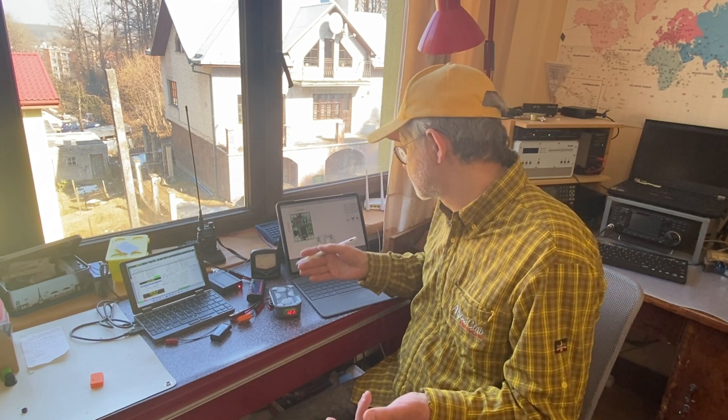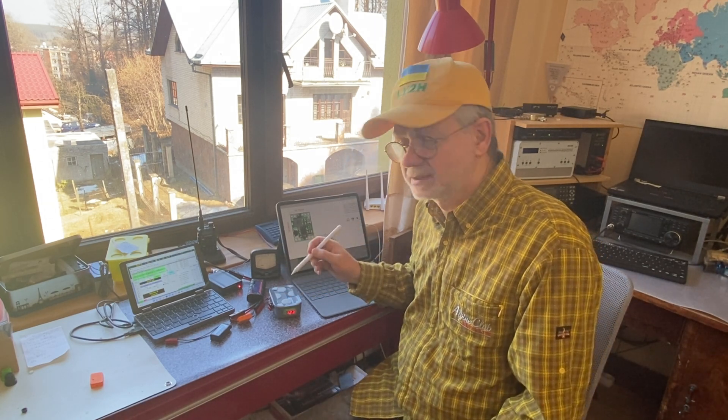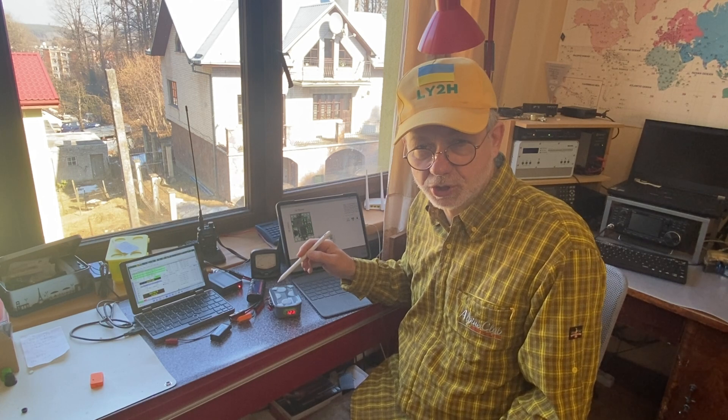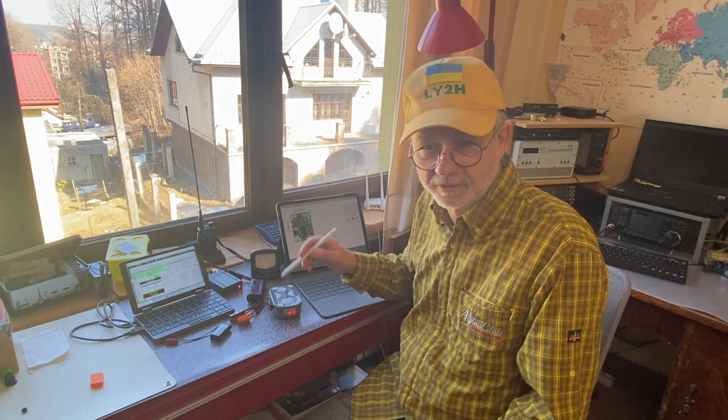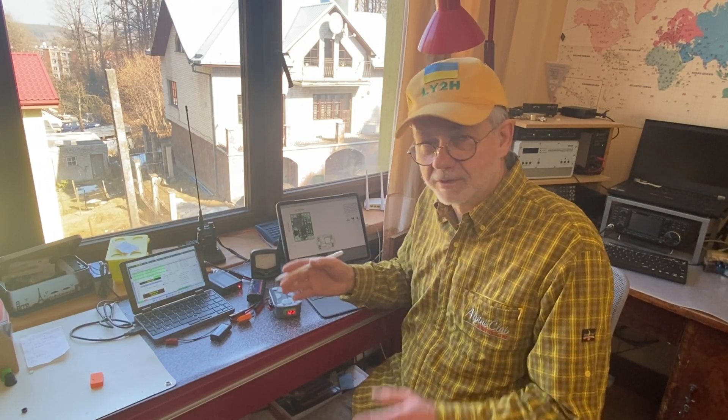The converter measures just over 18 millimeters by 16 millimeters — very compact, making it easy to use in the field without taking much space in your backpack. It produces no RF hum or interference. The only thing I needed to do was design a small box for this converter, and of course 3D printing is the way to go.